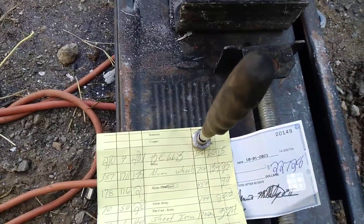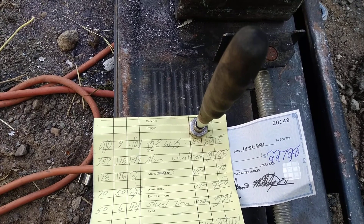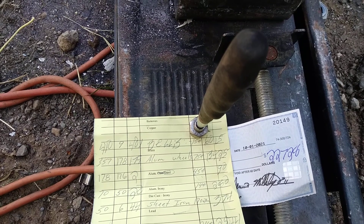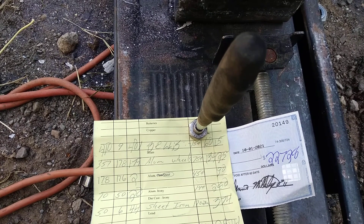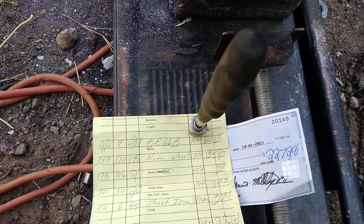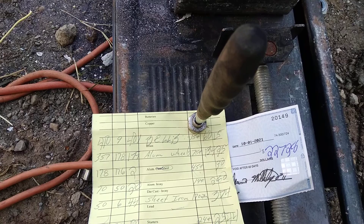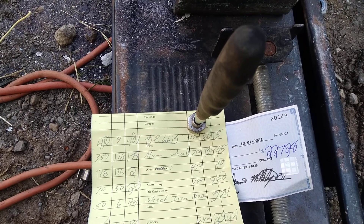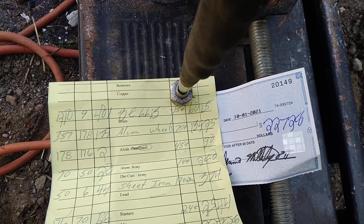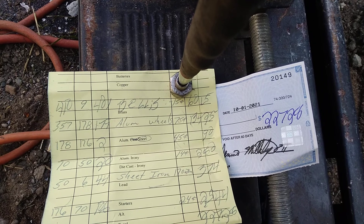Some of this came from the electrician. These ballasts: 401 pounds at 15 cents a pound came to $60.15. The aluminum wheels: 179 pounds at 75 cents a pound came to $134.95. Two pounds of sheet at 90 cents.